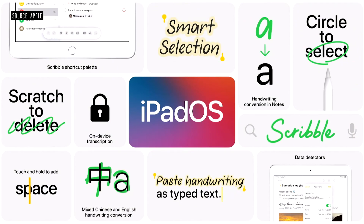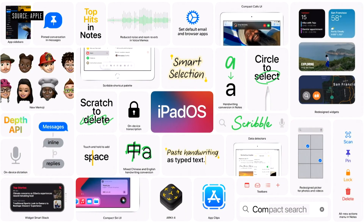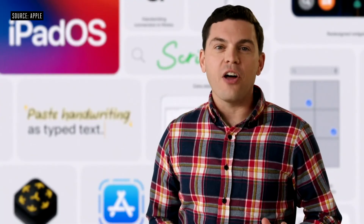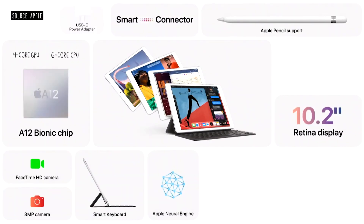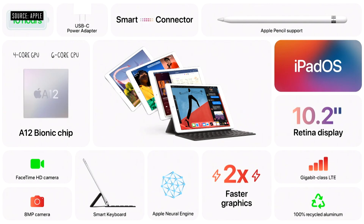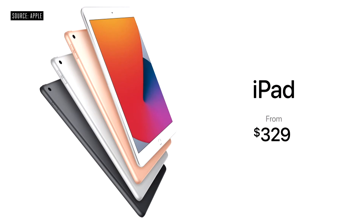These powerful handwriting and note-taking features join a host of other new features that continue to push what's possible on iPad. It all runs beautifully on the new iPad 8th generation, with its 10.2-inch Retina display, huge performance boost from the A12 Bionic, keyboard and pencil support, great cameras, and so much more. It starts at just $329, and it's just $299 for education customers.